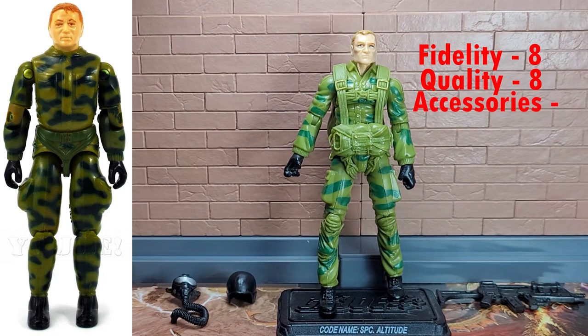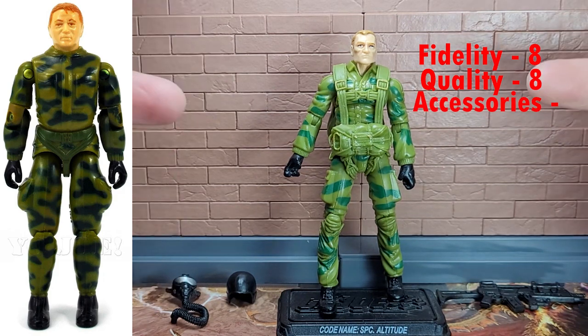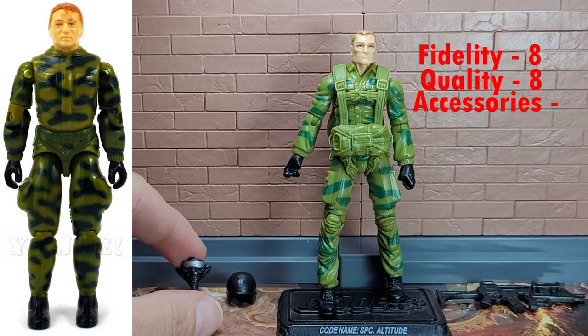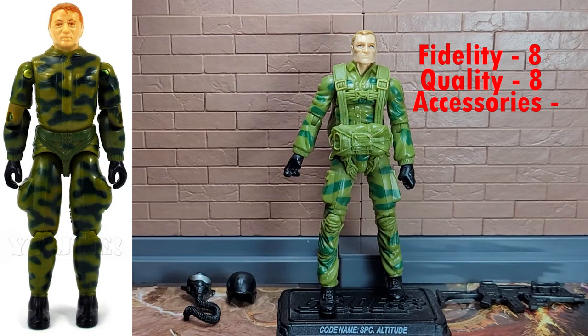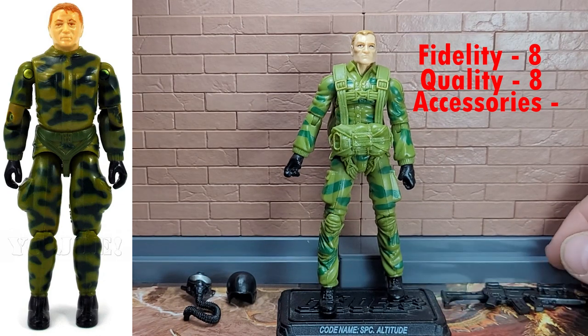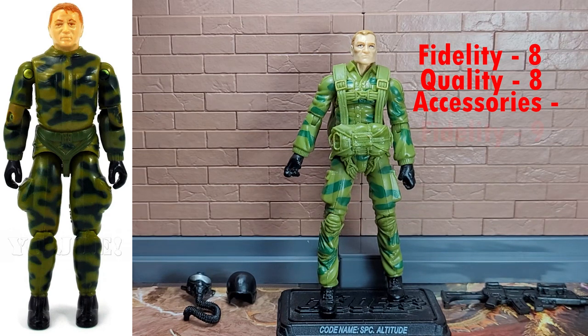For the accessories, we have four — because of the parachute that doesn't come off — and then we have this oxygen mask, the helmet that it attaches to, and this rifle. For their fidelity, I give them a 9, because this is what vintage Ripcord came with: parachute, oxygen mask, helmet, and rifle. The rifle is not an exact match for the original, and that's okay.